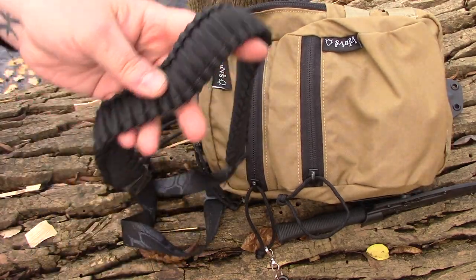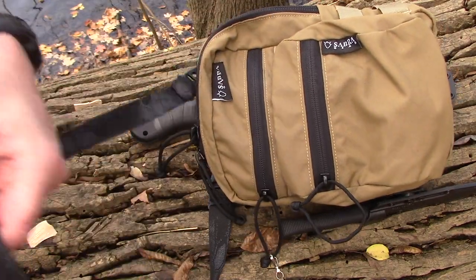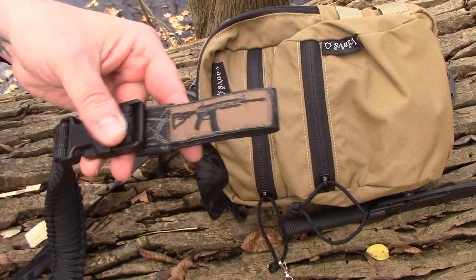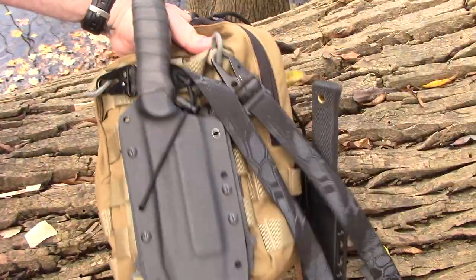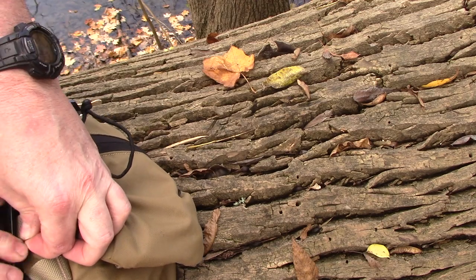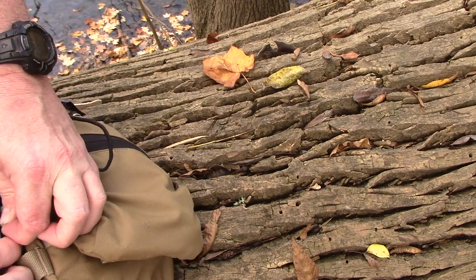I wonder if Jacob Beach is still making these slings — the old Beach and Tactical sling. I really like these, still got mine. I'm going to go ahead and take this knife off here and put it back on my belt the way it was supposed to be.